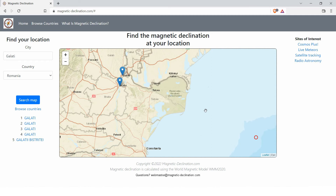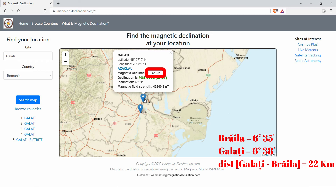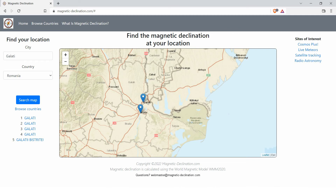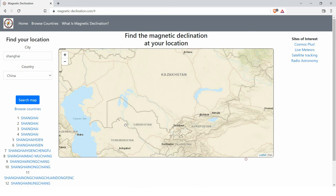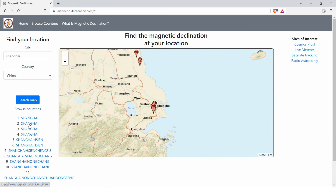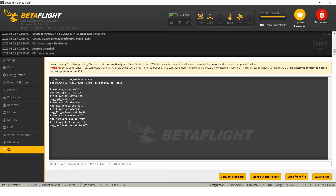You can see that two almost close points can have different values, so it is important to set the correct value associated with the place where you will fly. If we go to another place, you will see that you can also have negative values. In that case, you must set it in the appropriate form. In the end, save all the settings.